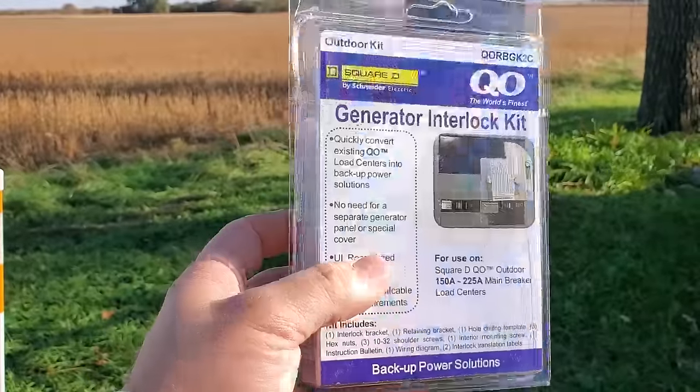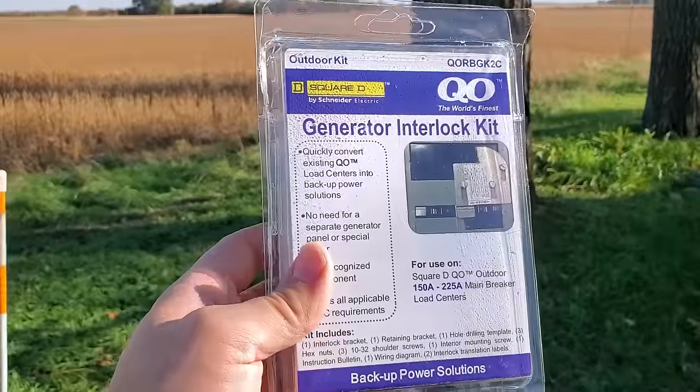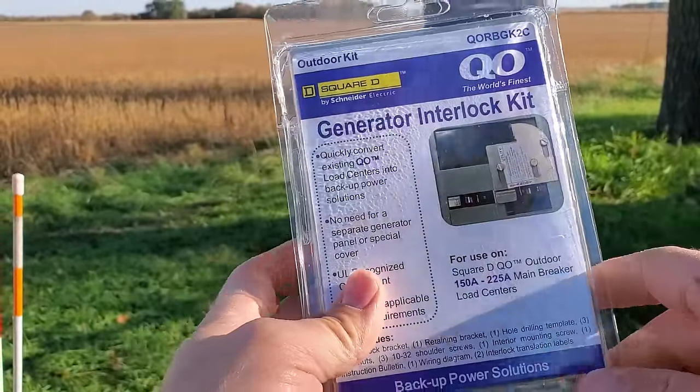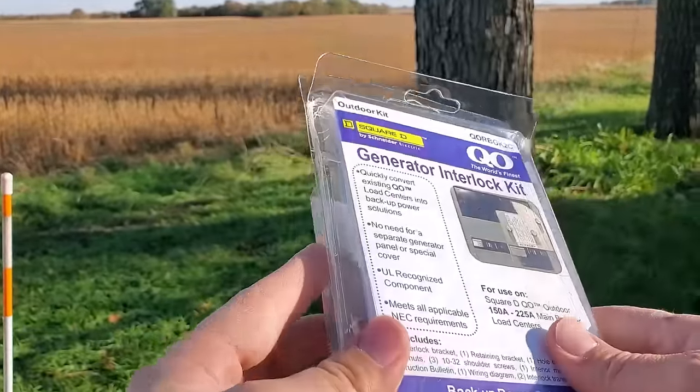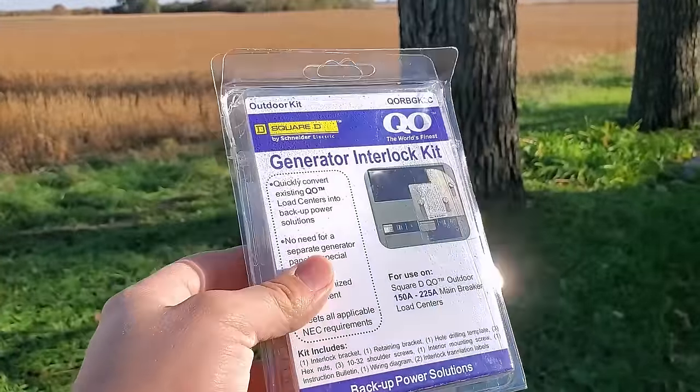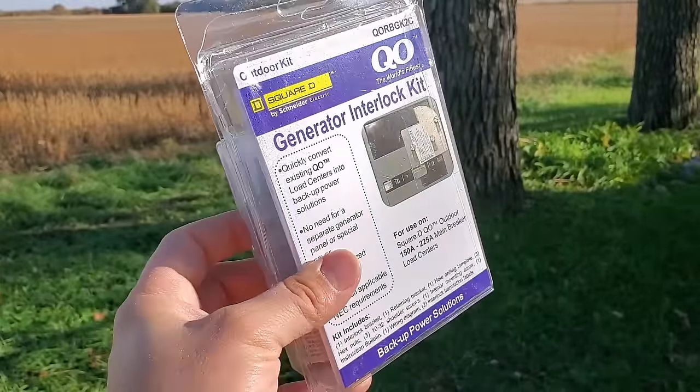Make sure you order the correct kit. This is actually the third kit that I've gotten — the first time I ordered the wrong one, the second time I ordered the correct one but they sent me the wrong one, and the third time was the charm. I'll link in the description to the different kits that you may need.